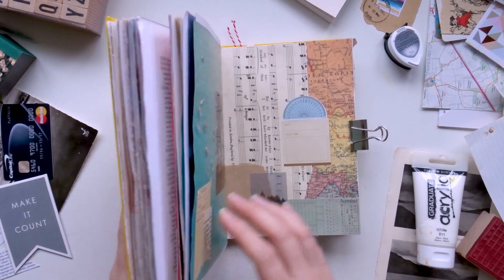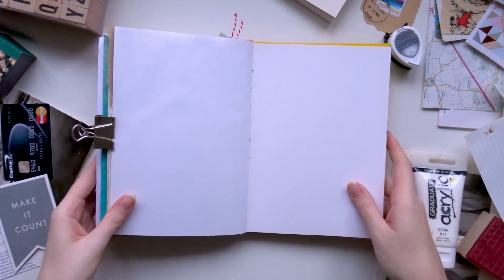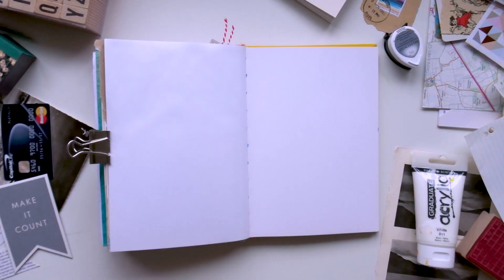Hello, welcome to a new YouTube video and happy new year! Today I'm sharing a journal video which is part of the wonderful Junk Journal January challenge that Meg Journals has set up.